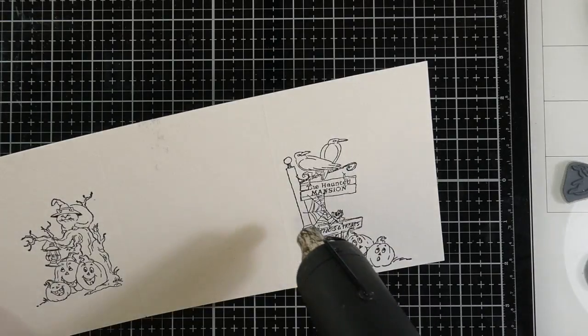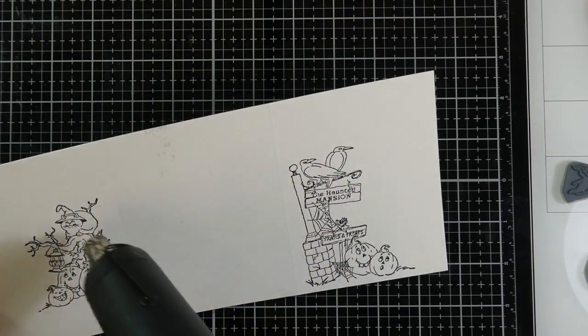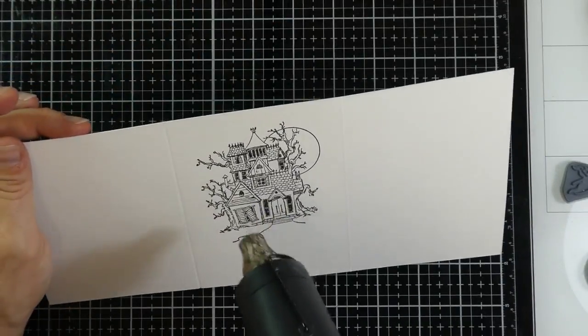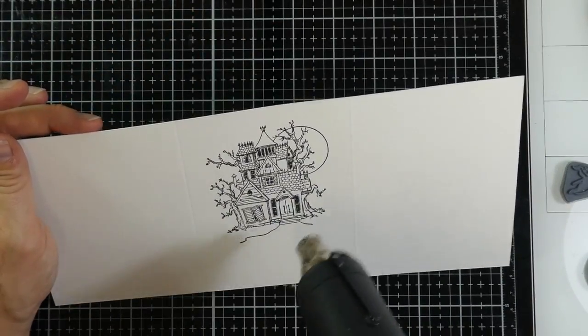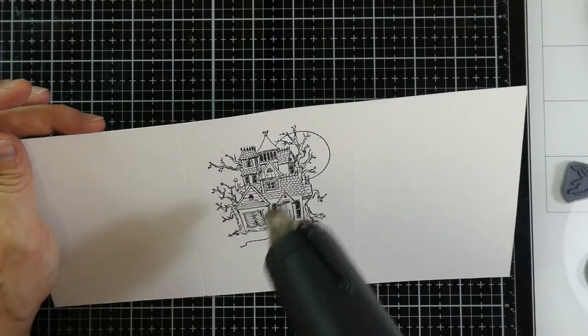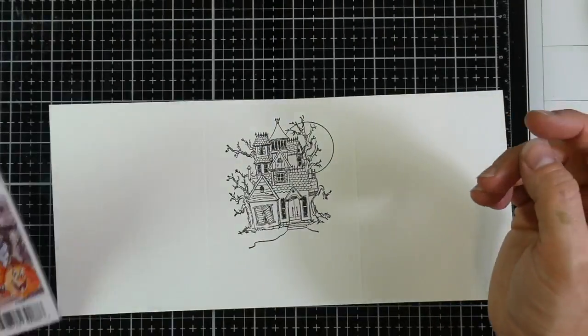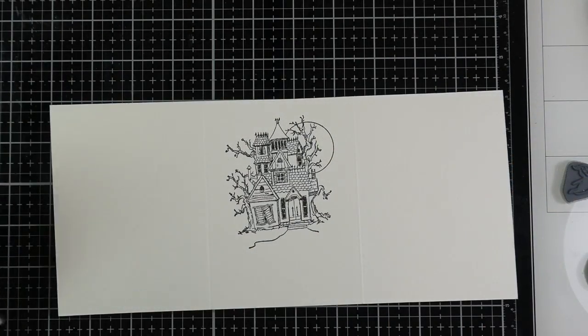Now I'm just going to heat set that ink — it's an ink that typically stays wet for a little bit, and if I had been thinking I would have done it right away after each stamped image, because I did get a little bit of smudging in different places. So I'm just going to heat set that, and I'm actually going to use the packaging as a reference for my coloring.